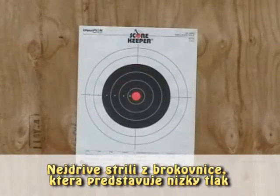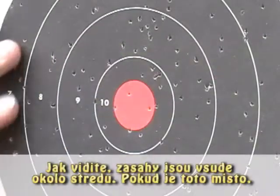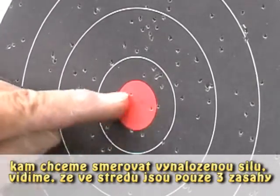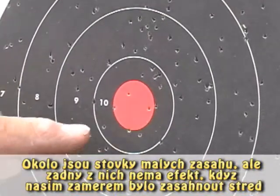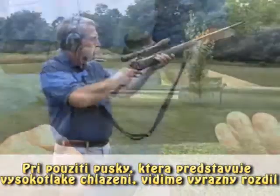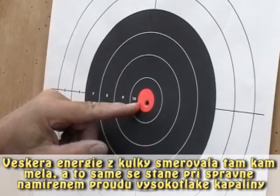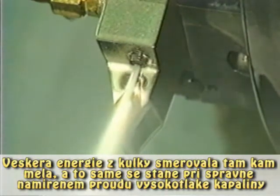First, he starts with the 12-gauge shotgun, or the low pressure. As you can see, the impacts are all around the center of the target. If this is the point where we want to exert force, there are only three BBs that actually hit the target. There are hundreds of small penetrations, but none of them had any effect if our intent is only to hit that red target. Now it's time for our rifle, or high pressure coolant — and as expected, a dramatic difference. Every bit of the energy generated by that bullet went where it was supposed to go, and that's the same thing that must happen with properly aimed high pressure coolant.